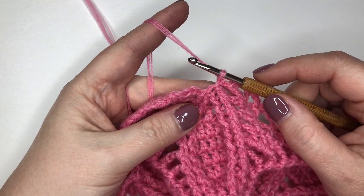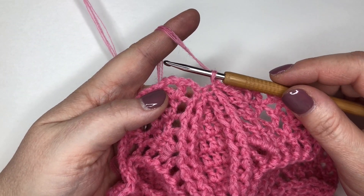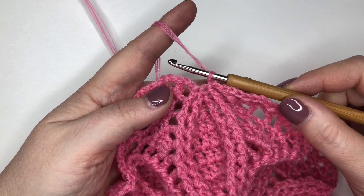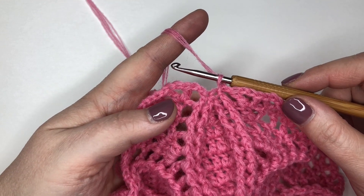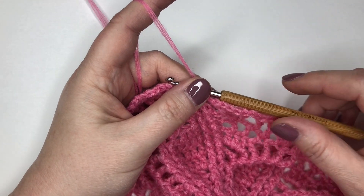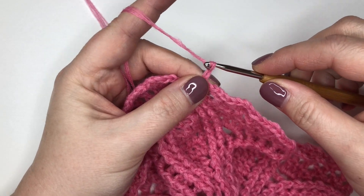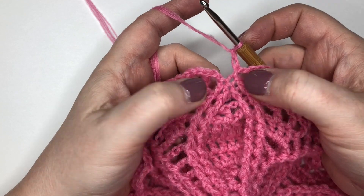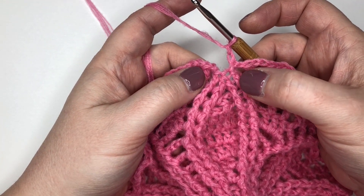We are into Round 13 now. Round 13 does have an error in the instructions, so we've sent out an errata note on that. It will become obvious as we go around but I will point it out to you as well. We're going to start off with our normal two chain, but after that we're going to do front post treble all three stitches together to make that one point.